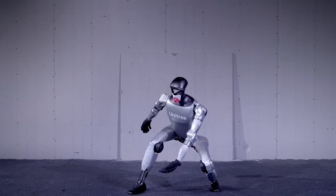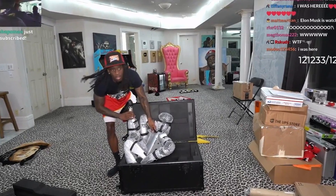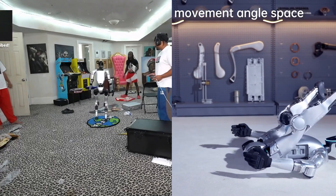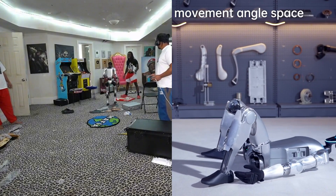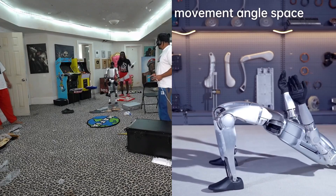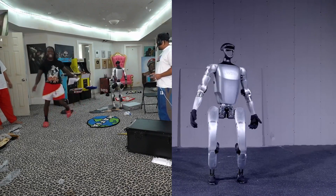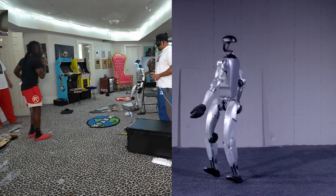So is the base G1 a scam? Not exactly — it's a gateway for hobbyists to experience humanoid robotics. But if you want a robot that can do something beyond just walking and waving, Kai's EDU model is the only real option. Although, since it is not yet autonomous, it means it won't do much for you either.